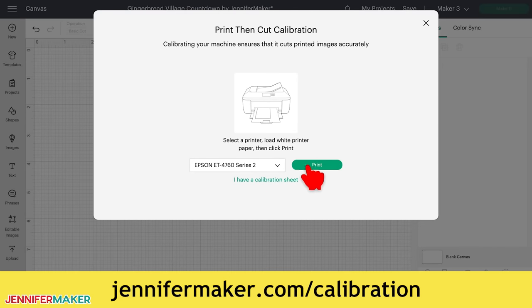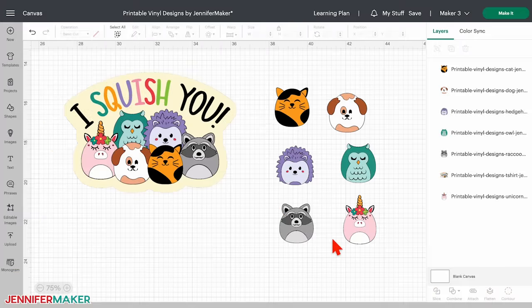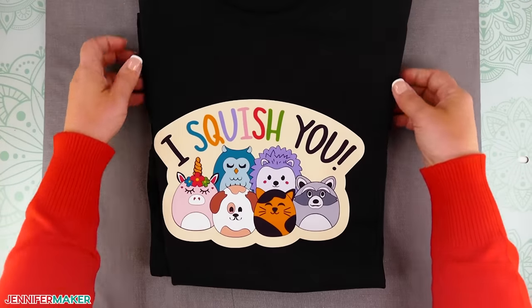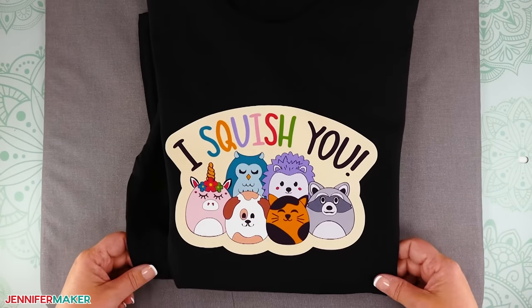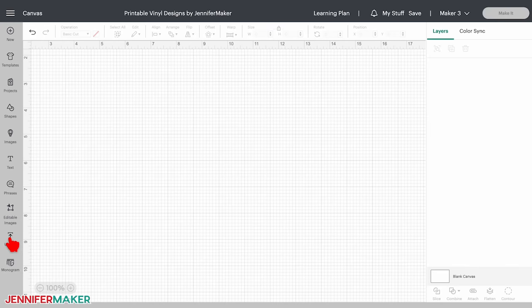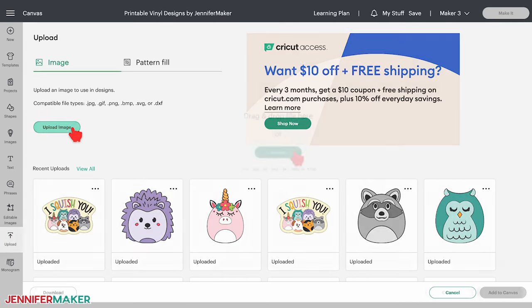Today I'm going to show you how to turn the single animal designs into stickers and the group image into a t-shirt right in Cricut Design Space. Step two — prepare your design files. On your canvas, click upload, then upload image, and browse. Click the first PNG in the folder and then click open.